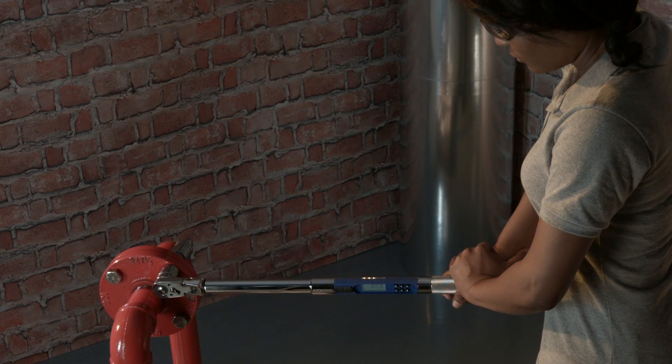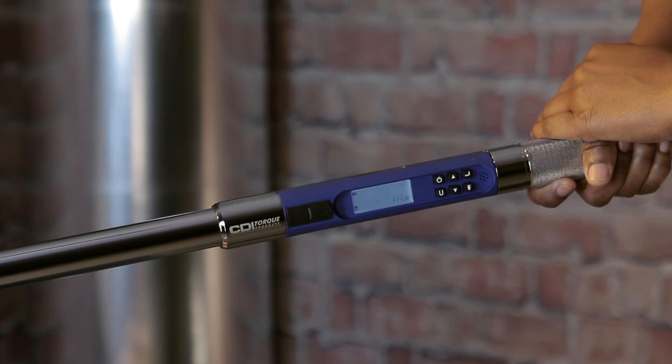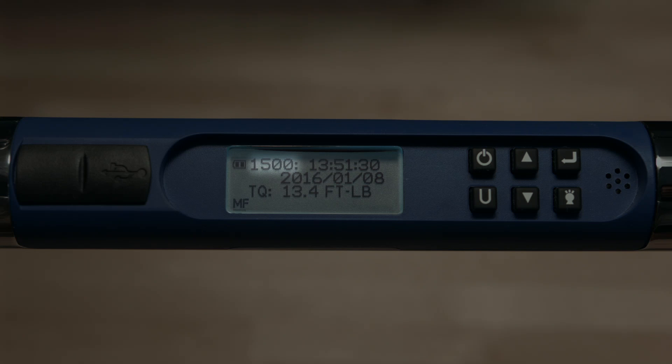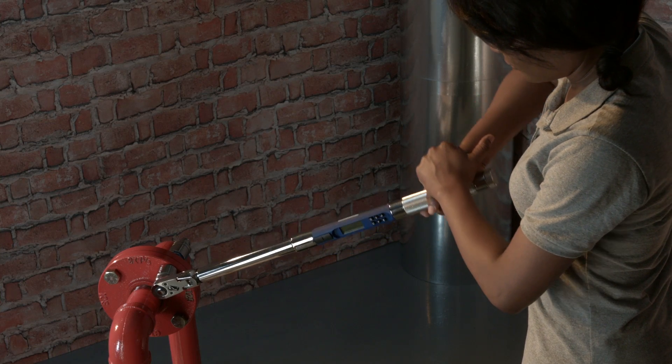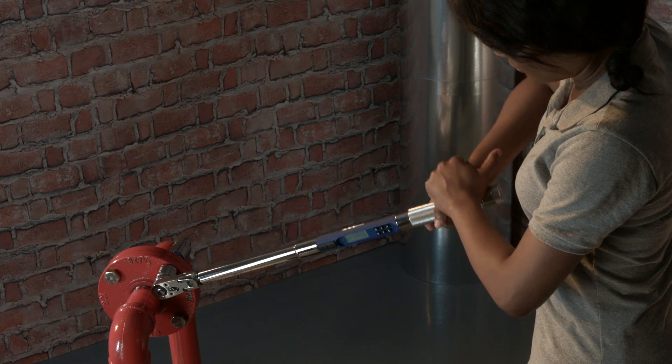Whenever a target torque or target angle is achieved, the wrench automatically stores the torque or angle value. And if the clock has been set, it records the date and time that it was collected. The wrench will store and display up to 1500 torque and/or angle values. When the memory is full, MF will appear in the lower left-hand corner of the screen. The wrench has a finite buffer, which means when the memory is full, it will no longer record new data.